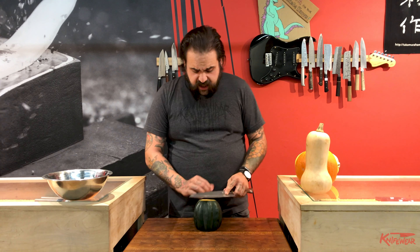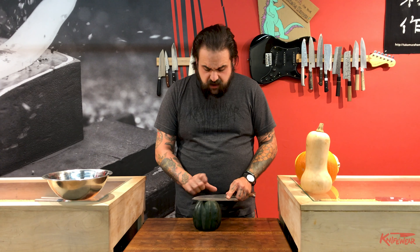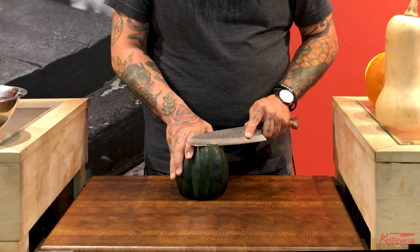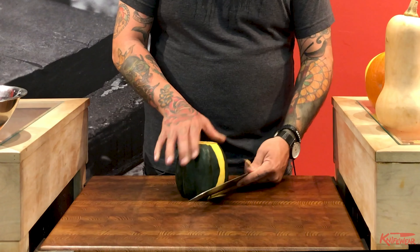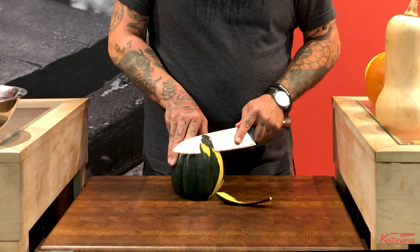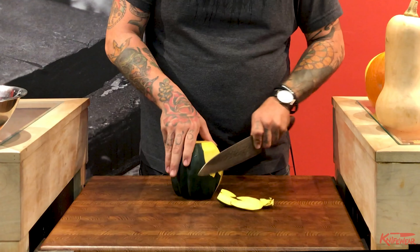When it comes to peeling, I kind of do it like a melon. I'm going to do a little bit at a time, starting at the top and following kind of the curve of the squash with a little bit of sawing. If you have to go back afterwards and come at it from the top again to make sure you got everything, that's okay too.